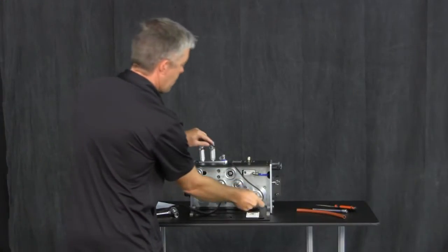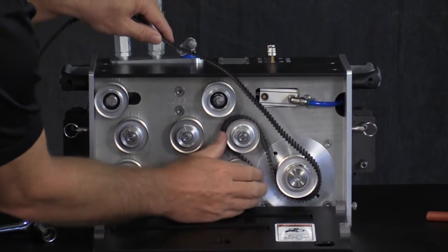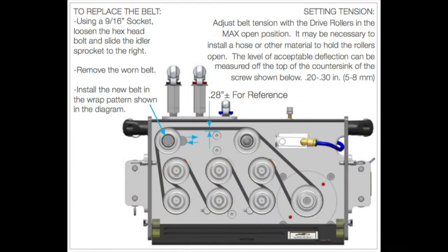Now install the new belt using the same wrap pattern. The belt pattern is illustrated in the ABX-2L manual, which is available on the StoneAge website and on the StoneAge mobile app for easy reference.